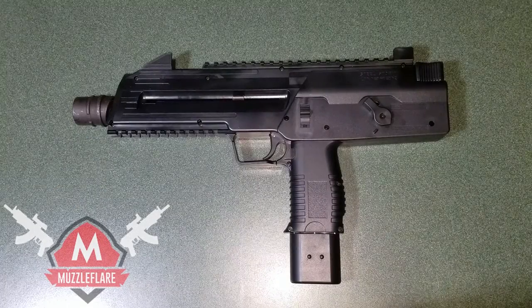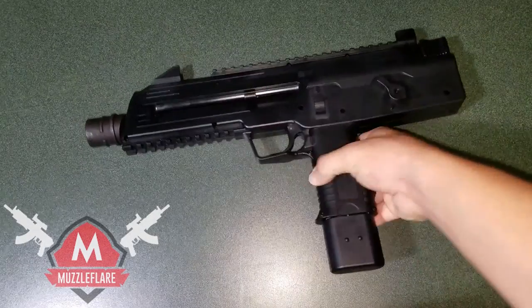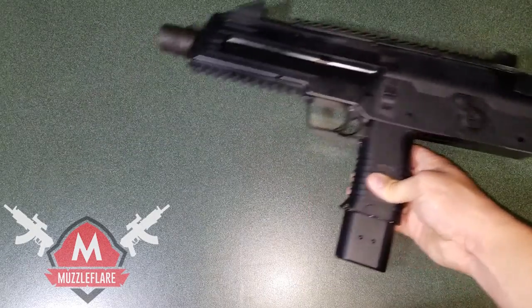Hey, how's it going guys, my name is Jesse with muzzleflare.com and today I'm bringing you the tabletop review for the Umarex SteelStorm BB pistol. So this is it, but before we get into this let's set this aside.